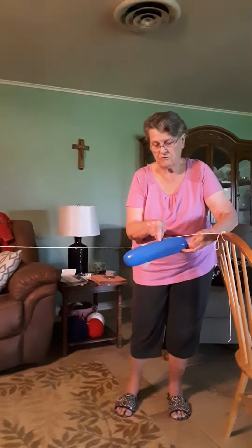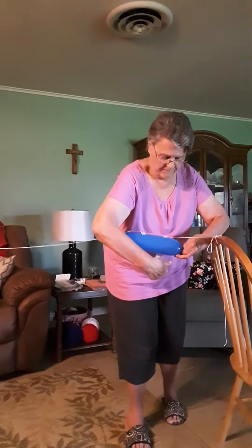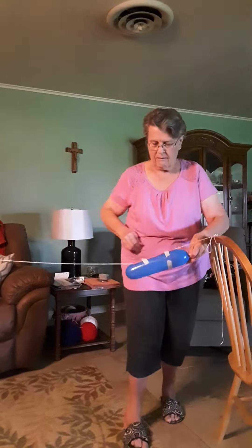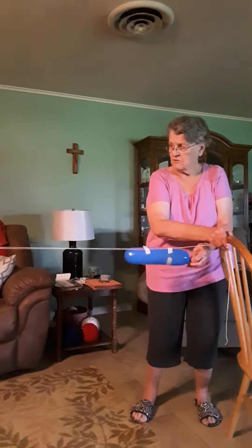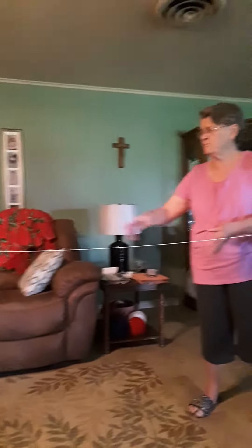You see my balloon's already blown up. Watch the balloon — whoa! That thrust pushed it forward.